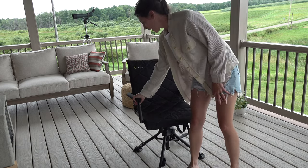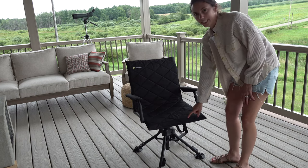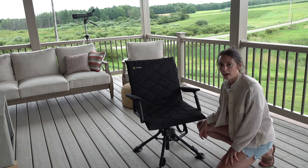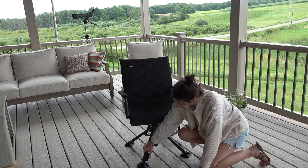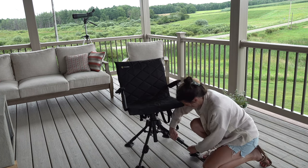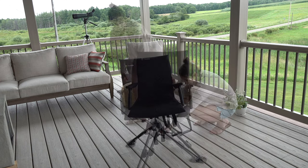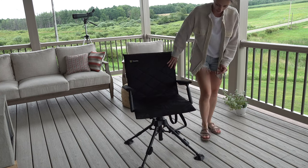Another nice design feature: you have both armrests, but the legs actually extend to give you another roughly four to five inches of height. All you do is push this little button on the bottom and they extend out and lock right into place — giving you an extra three and a half to four inches of seating height.